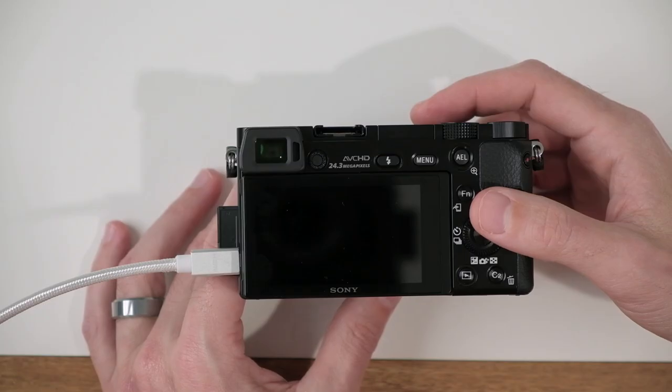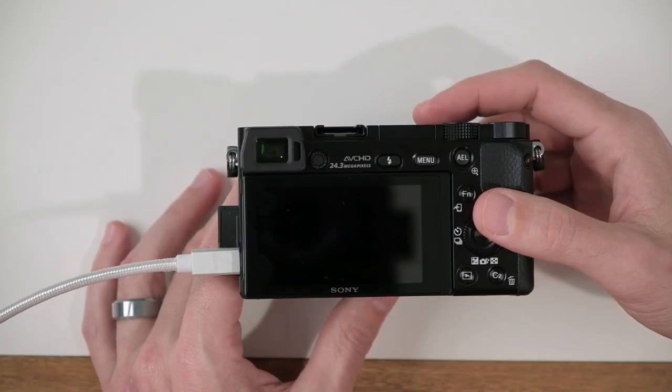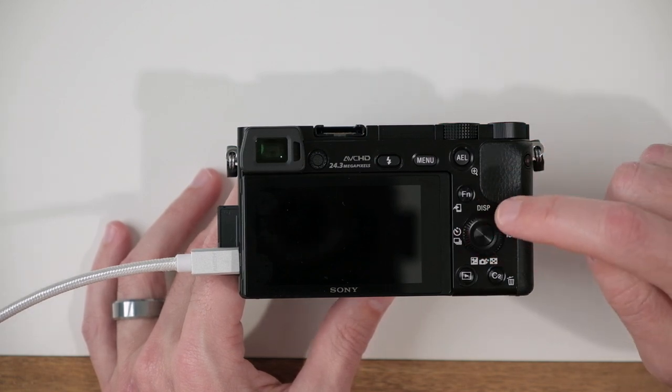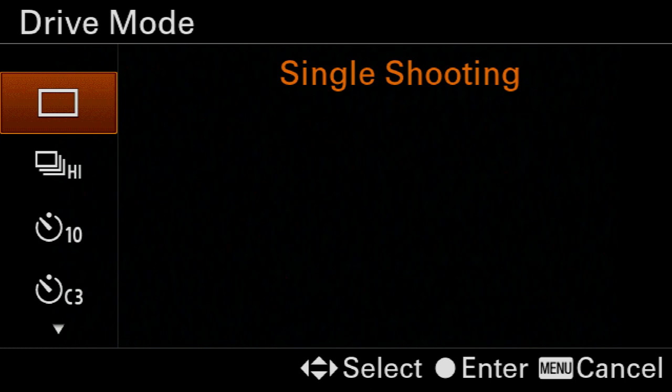One more thing: set our drive mode to continuous. To do that, press the left-hand side of the control wheel. Inside this menu, come down here to continuous shooting high.